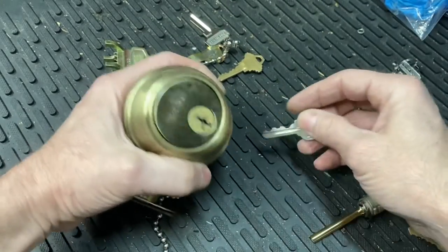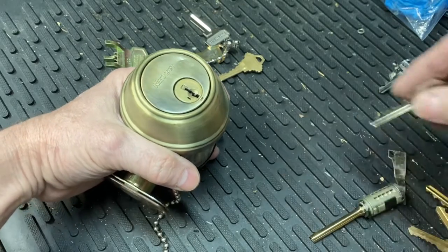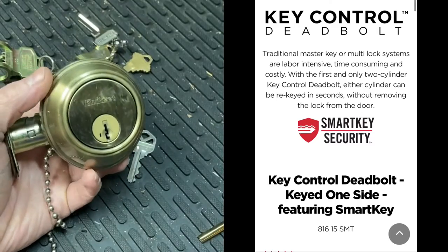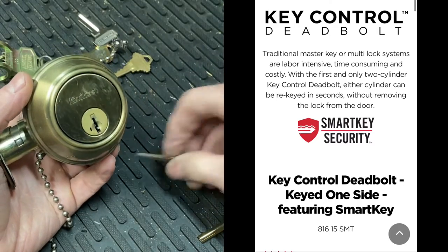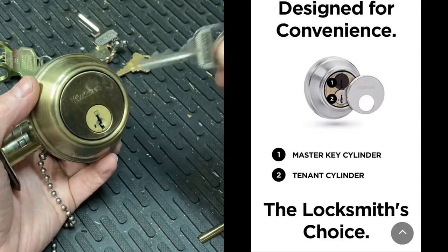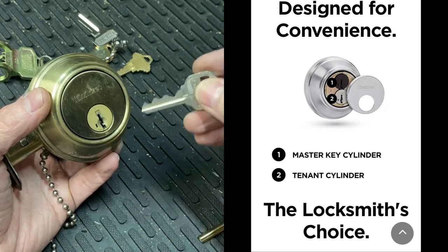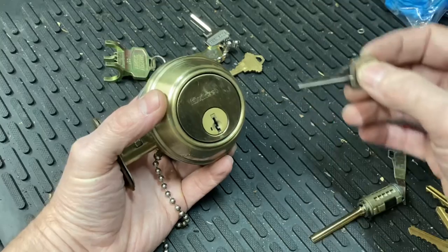I have this double deadbolt here. I think they call it the 816 — it's a Kwikset, it's a key control deadbolt. You can't master key smart key, but you can have deadbolts that will allow more than one type of key with a different key cut.